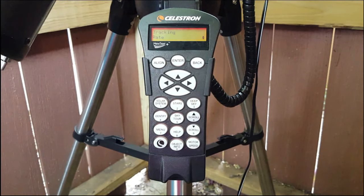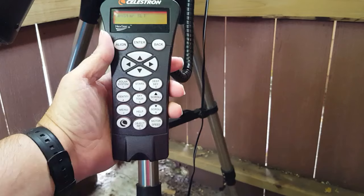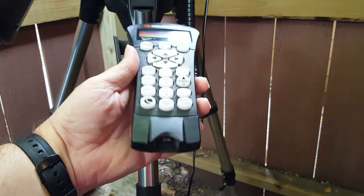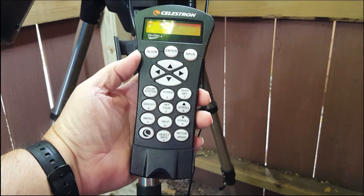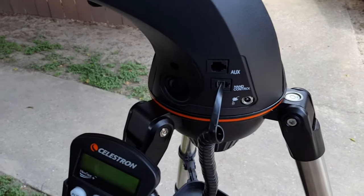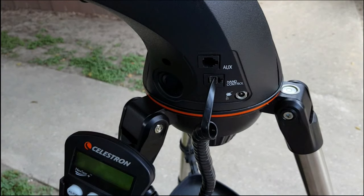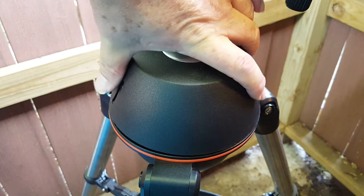The newer NexStar Plus hand controller has USB connectivity for use with a laptop computer with the proper software installed to drive your telescope. With the newer hand controller you are not required to purchase the optional RS-232 adapter to use your computer to control the telescope. The base that mounts the OTA to the tripod has the on/off switch along with a 12-volt power socket for use with an optional battery pack or even a car cigarette lighter adapter. There is also an auxiliary jack for using items like GPS devices or an auto-guider. It also has a built-in compartment that holds eight AA batteries.